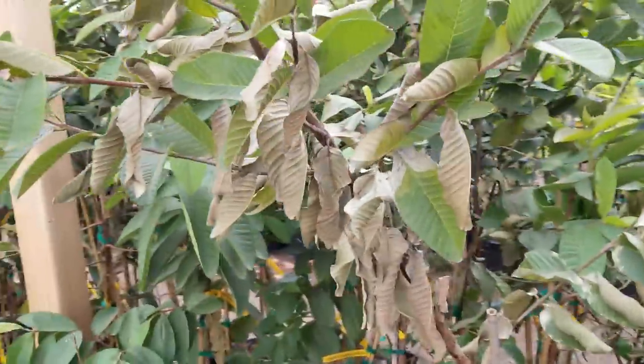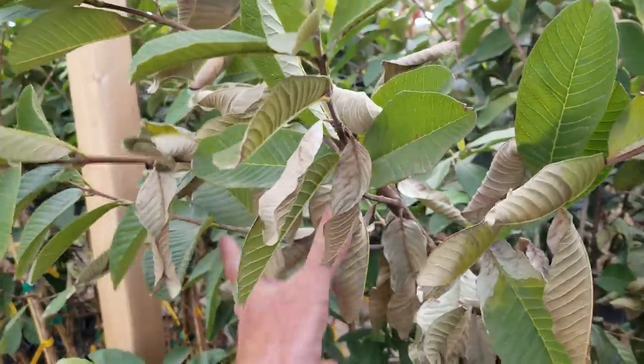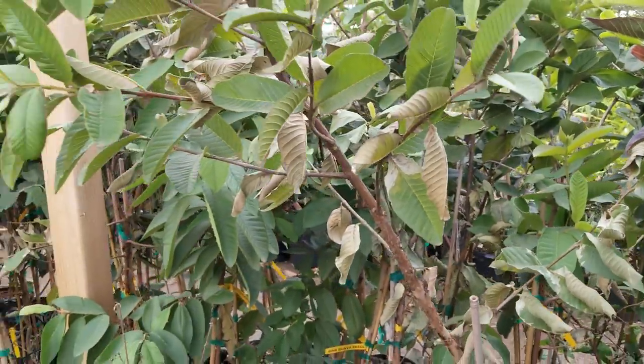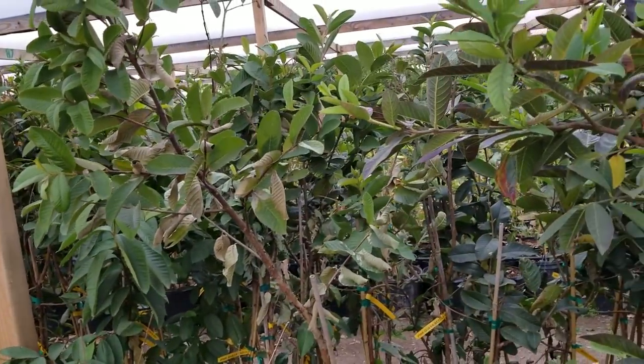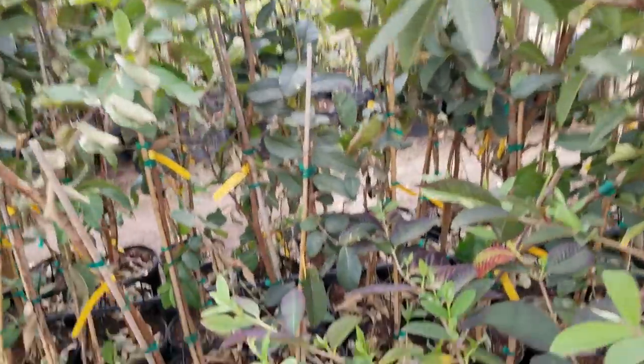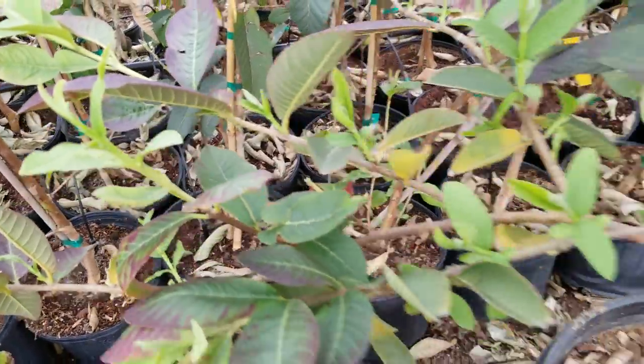don't panic. As long as the branches are still pliable, you can actually just knock the old leaves off if you want. Make sure it stays hydrated. Shade is not an issue for guavas — they'll take our Phoenix sun. And just be patient. As you can see here, new growth is coming out all over the trees.